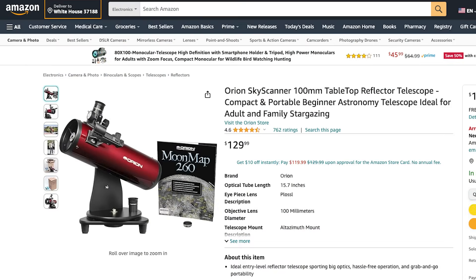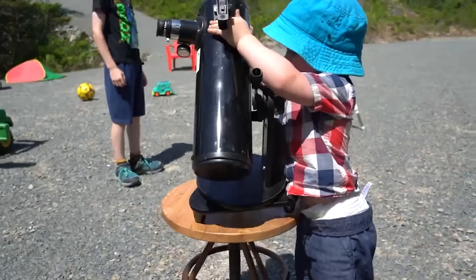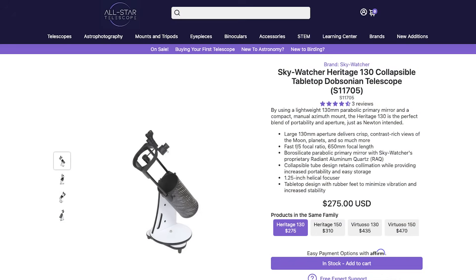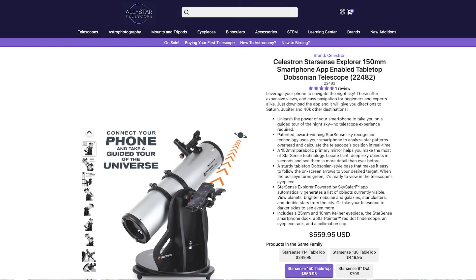Then there's the Orion Skyscanner and the Z100, which are found for around $100 — my kids really like these ones because they're so easy to use. Next, there are the tabletop-style Dobsonians, like the Skywatcher Heritage 130, which are typically in the $200 range. There are larger tabletop versions, like the StarSense 150, and these tend to be around $500.